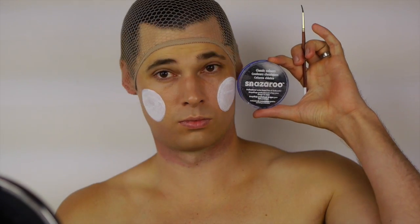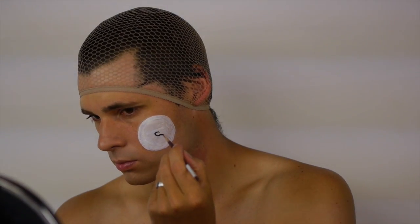Give yourself some pupils by applying black with a fine tip brush, or you can use a black eye pencil.